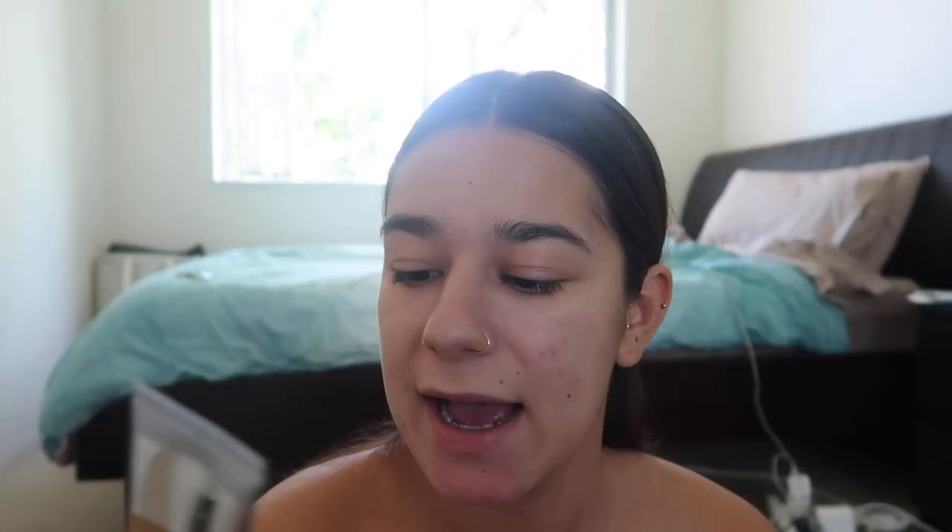For the foundation, I'm using the Becca Skin Love Weightless Blur Foundation in the shade Bamboo. I actually bought it last week and I'm in love with it. I'm going to use my beauty blender and just apply my foundation on my forehead — I'm looking to the side because I have the mirror next to me.